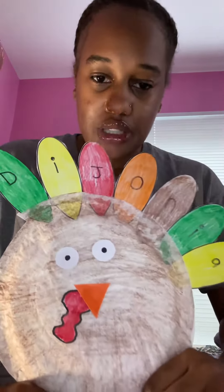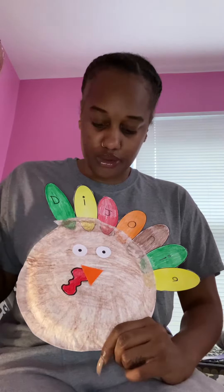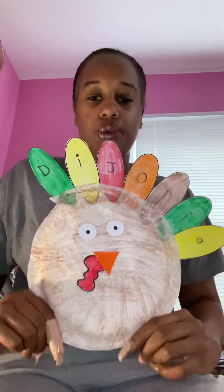This is Ms. DJ's turkey. I've got the feathers, the two eyes, the nose, the wattle, and this is my turkey name. Hope you enjoy — can't wait to see your turkeys!